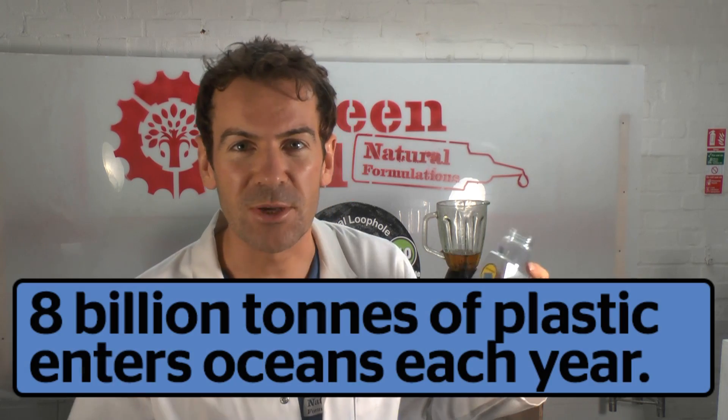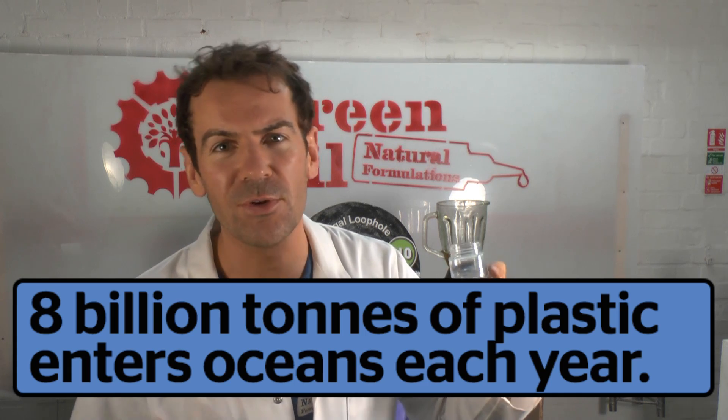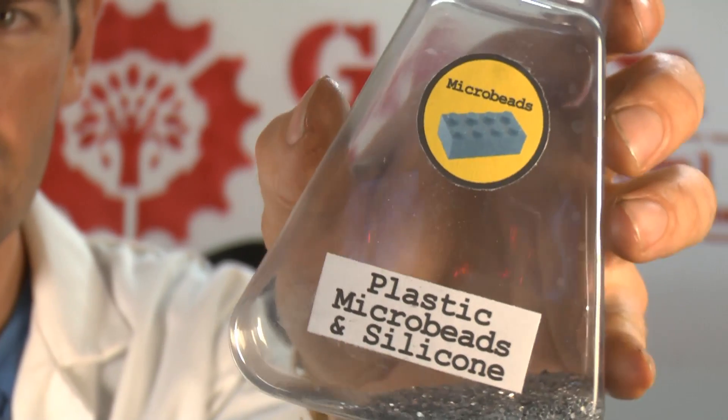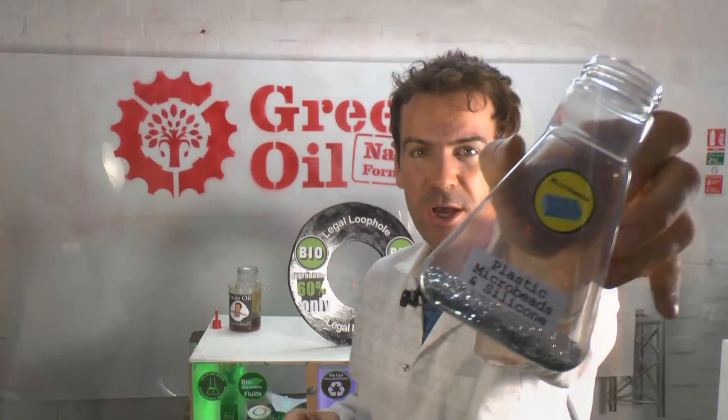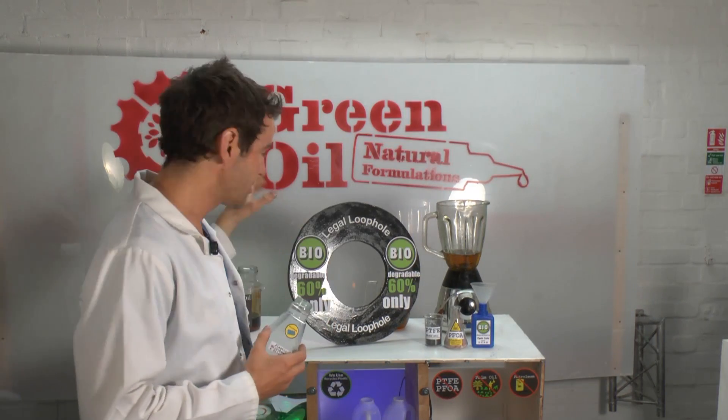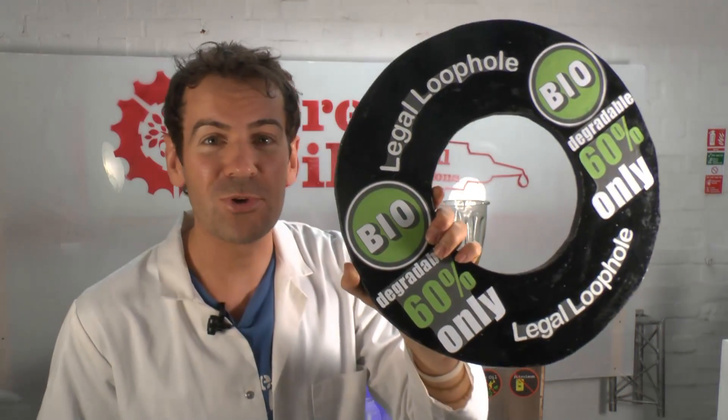You might be aware of the issue of microbeads and how they're damaging and polluting the oceans. A lot of bicycle products use silicone, which is similar to plastic, so let's put some silicone and microbeads in the formula — because of course, due to the legal loophole, the lubricant only has to be 60% biodegradable.